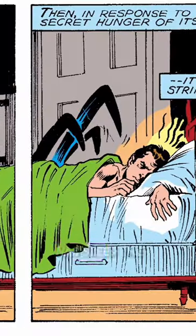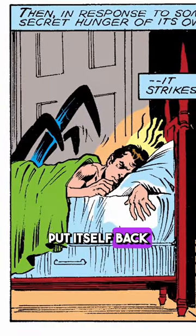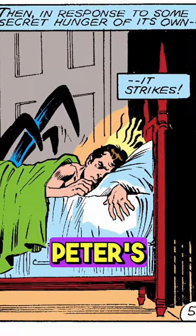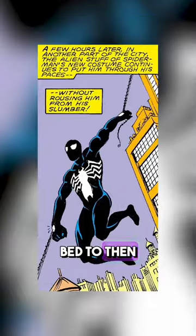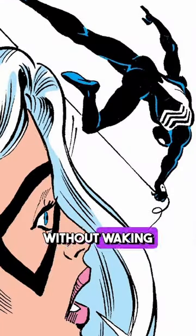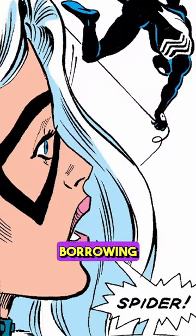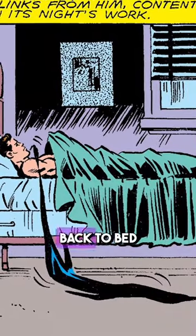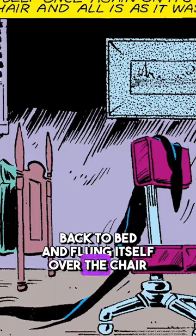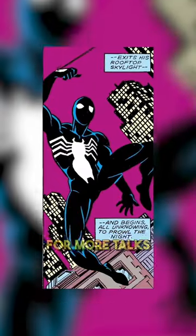While Peter was asleep, the symbiote put itself back on him, which initially triggered his spider-sense, only for the symbiote to then turn it off and take control of Peter's body, jumping out of bed to swing across town without waking him up — effectively borrowing Peter's body for hours. After it was done, it put Peter back to bed and flung itself over the chair like nothing happened.